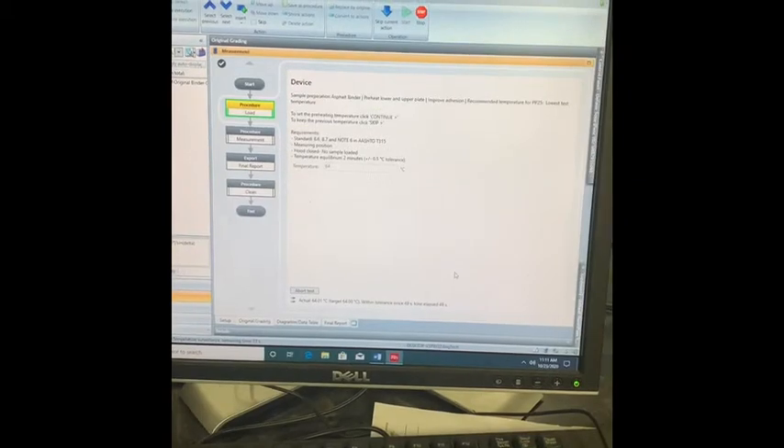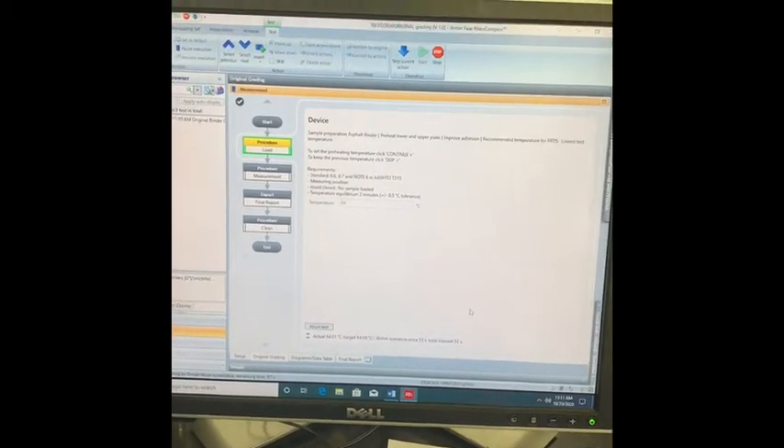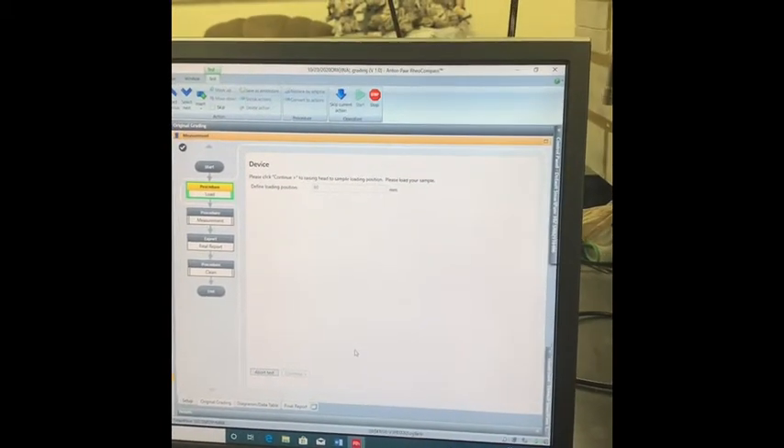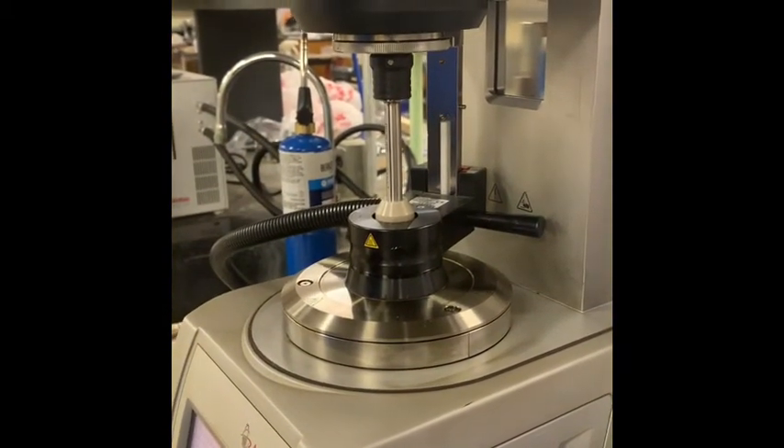The second step is to preheat the lower and upper plate to 64 degrees Celsius for two minutes. For this step, we're going to raise the plate to 60 millimeters and insert the sample.